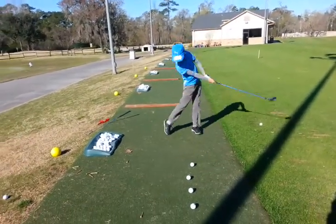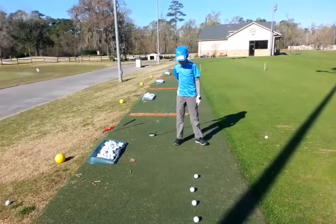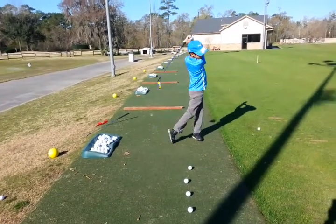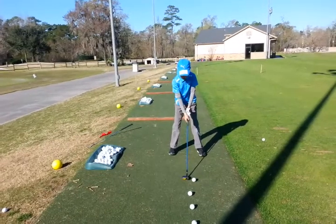Great grip. Proud of you. Nice! That feel better? Yeah. Because sometimes you move the ball in the middle and then you close the face down. Remember your grip is good now — you don't have to feel like you have to close the face down anymore. And then you got an awesome turn.